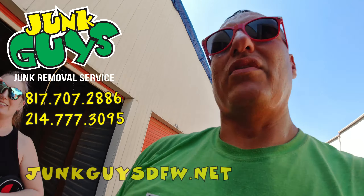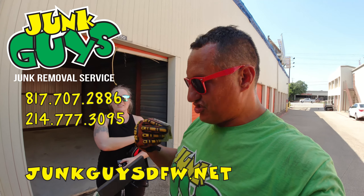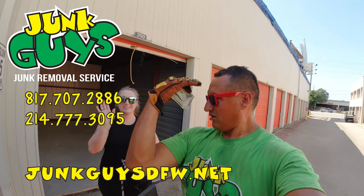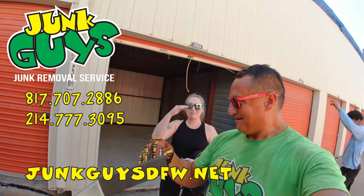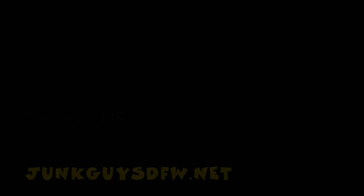We're done, ladies and gentlemen. We are finished — thank you ma'am for the dinero. Guys, Miss Kennedy, if you need service again, help junk guys, and subscribe over to the right side. On the left side, check out my other videos. We're out. That's my thing — bye honey!